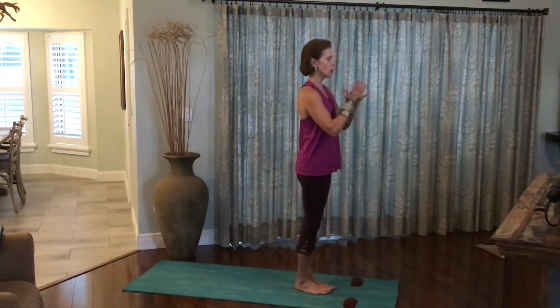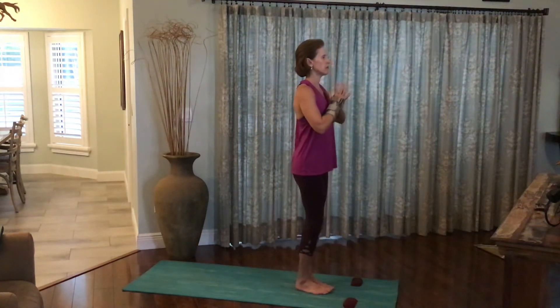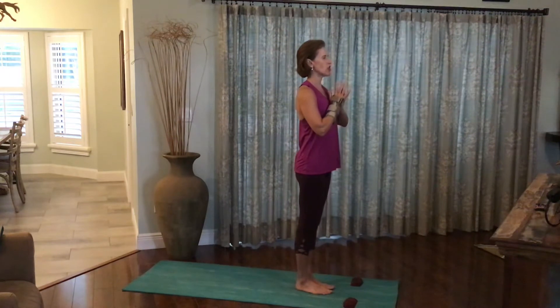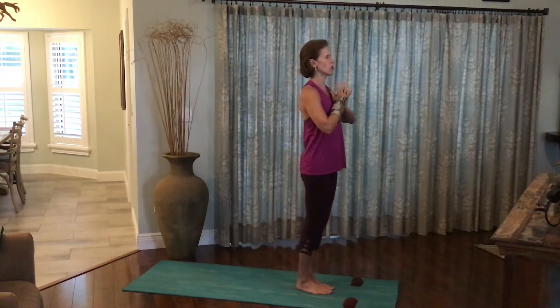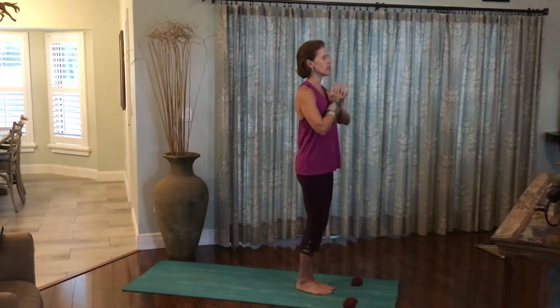Come to a strong mountain pose. Fully ground the feet to the earth. Shoulders back and down. Navel pulled in. Tailbone tucked under. Hands to the heart. Chin parallel to the earth. Slight softness to the knees.